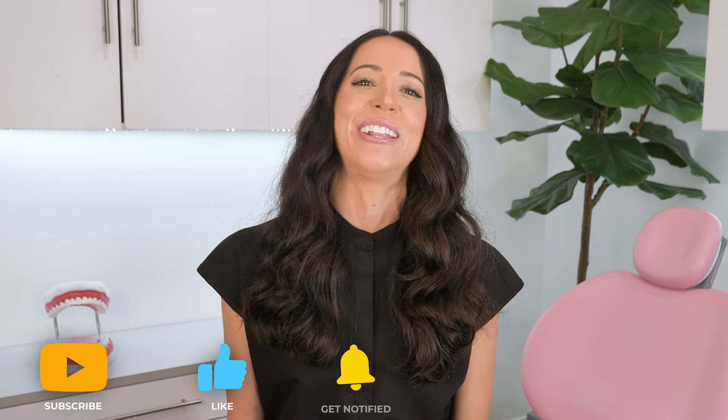I hope you enjoyed this video. Please like, subscribe, and turn on your notifications if you did. And if you want even more dental tips, you can hang out with me on Instagram at Teeth Talk Girl. Peace, love, and teeth.